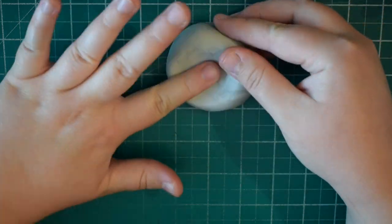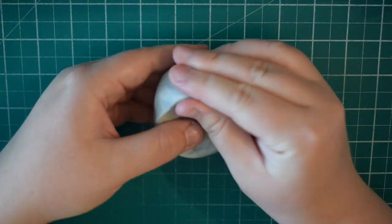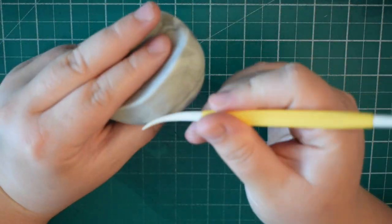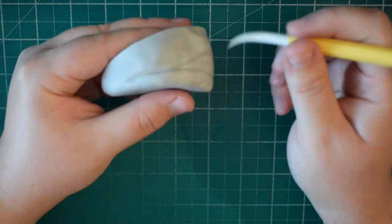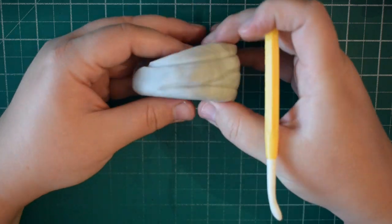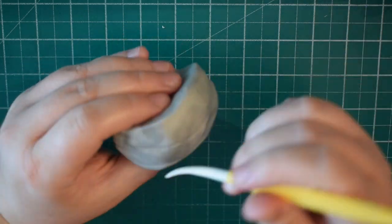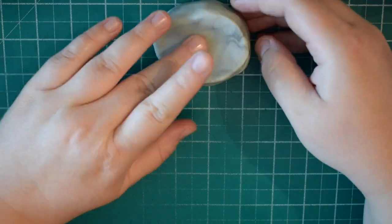I've got some grey modelling paste — you can see I've left it quite marbled to give the effect of rock. We're just going to make a rough rock shape sloping down at one side to accommodate the tail, and mark some lines going across. If you look at rocks from the mermaid, they all tend to have lines going this way. Then we're just going to pop that to one side to firm up a little bit.